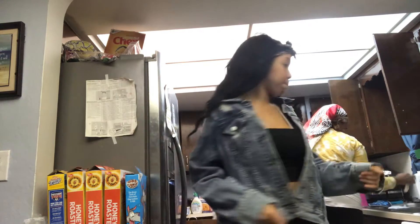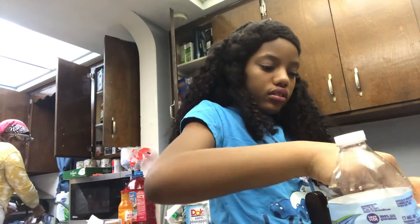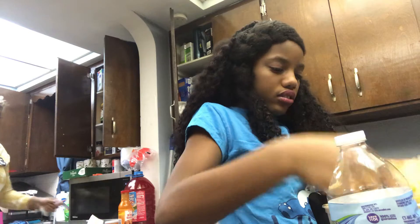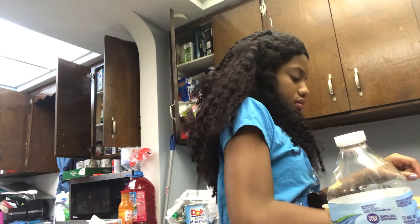Tiana, you're doing the butter? Yeah. How much butter do I put? This pot over here has soap in it already — somebody can wash it out. You need a big spoon.